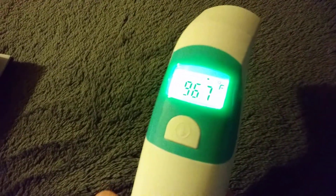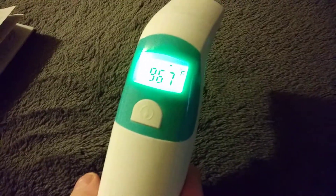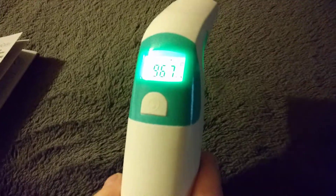So the Relief Care multifunction dual-mode thermometer is a must-have item to have in your home. The link for it is in the description of the video. Any questions you have, you can leave them in the comments, and thank you for watching the Consumer Lifestyle channel.